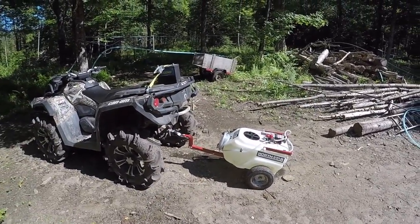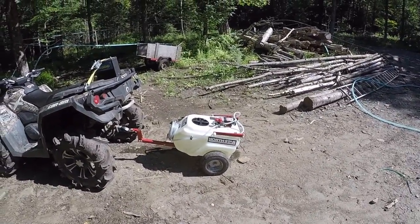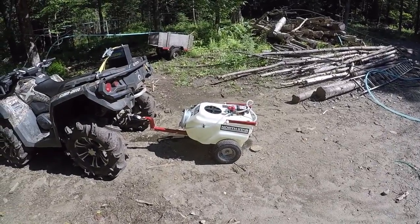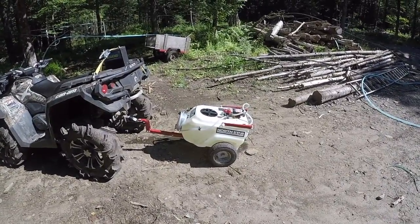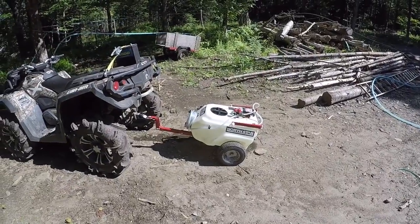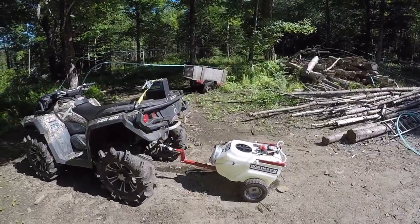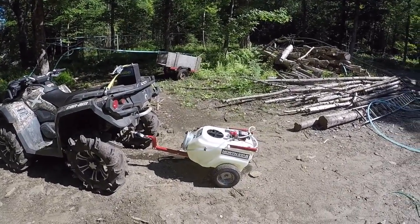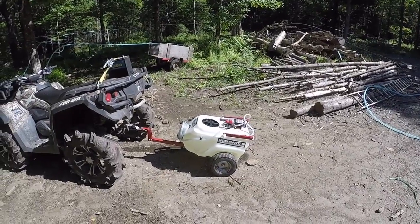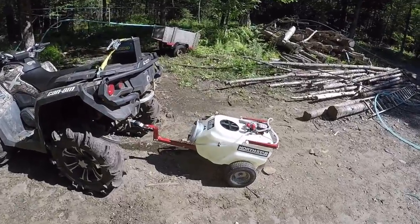In one of my other videos, my first attempt of spraying with this setup, my opinion and review of this sprayer was pretty negative, but I'm gonna give it a second try. I've made some changes. I looked into getting a sprayer for the back rack of my four-wheeler, but one with a spray bar was four hundred and something dollars from Tractor Supply, so I wasn't gonna spend that much money.